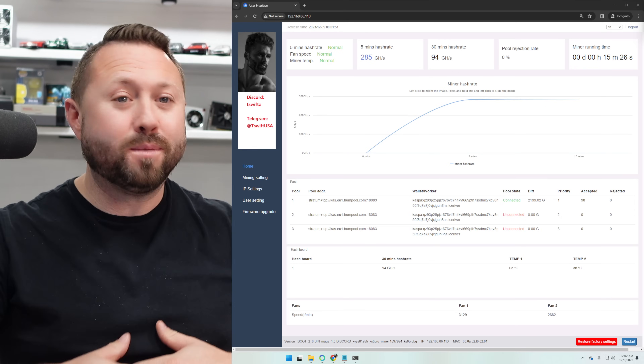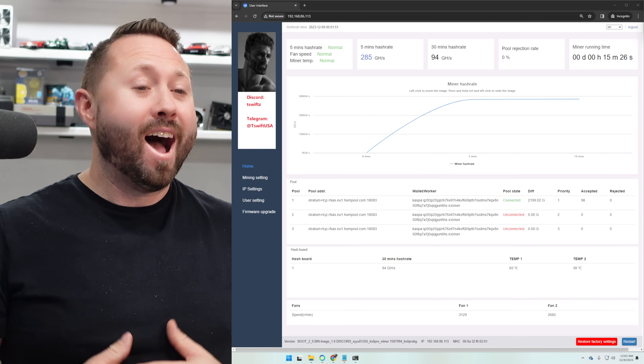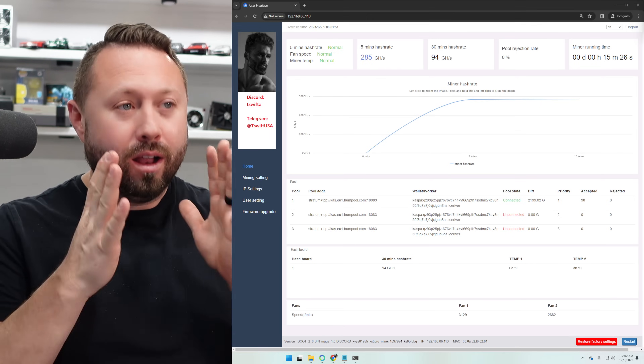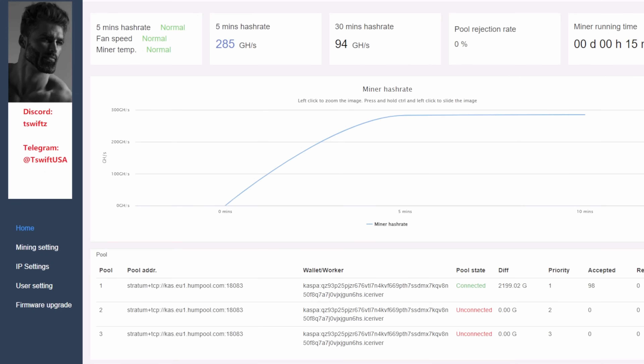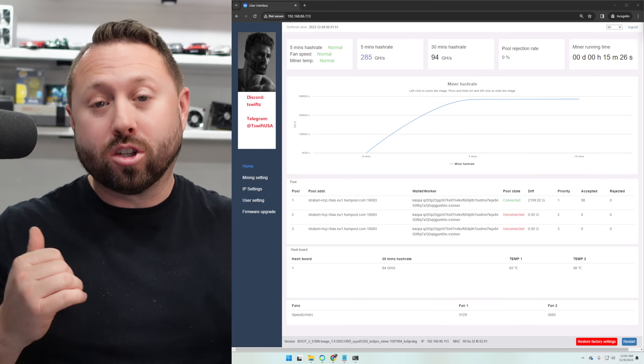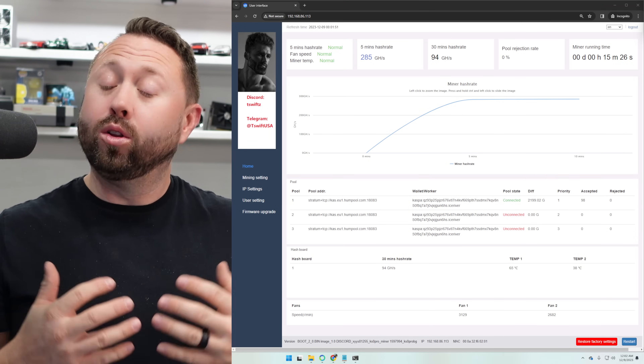It has been 15 minutes and I'm happy to say I only have to do this once and don't have to mess with the other firmware. I have not touched this thing since uploading the 280G L firmware. We're currently at 285 gigahash and it's awesome. It has been running great. Let's go ahead and look at the watts at the wall and check the temperature.